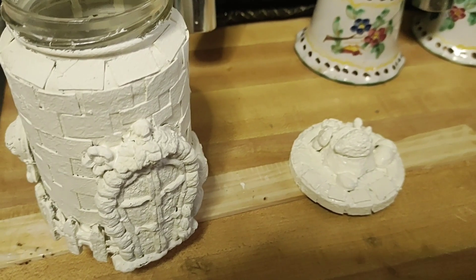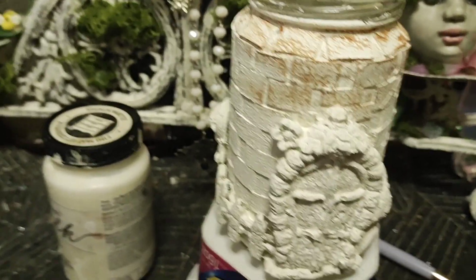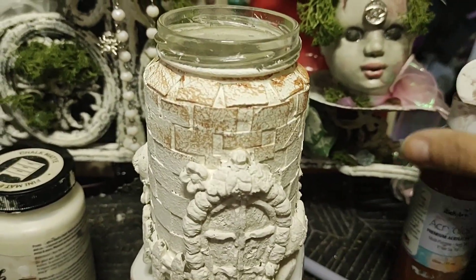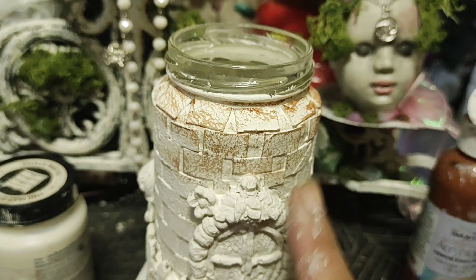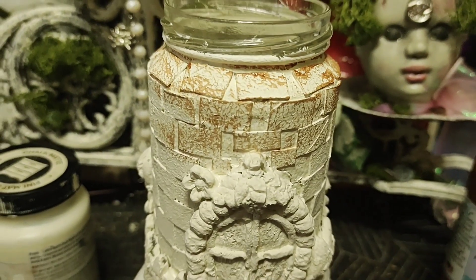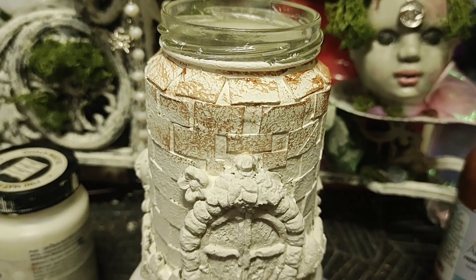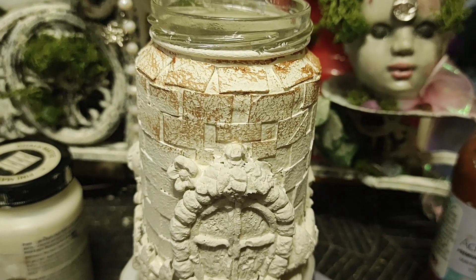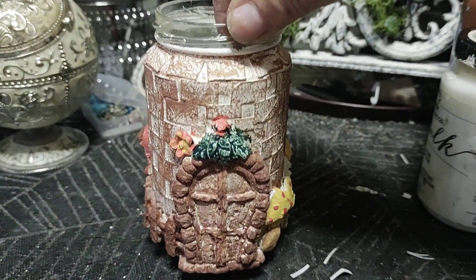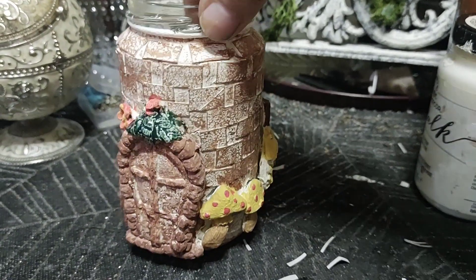The first thing I'm doing is just taking a little brown paint from the Dollar Tree and on a dry brush, just brushing over it to give this effect. I think that's how we'll leave that. I can't paint to save my life, but I did manage to get some color on there.